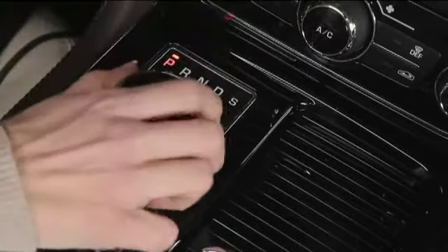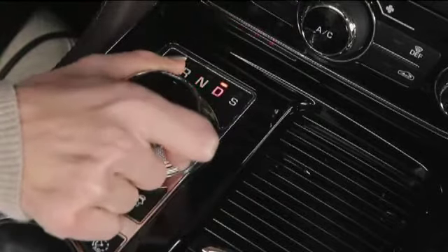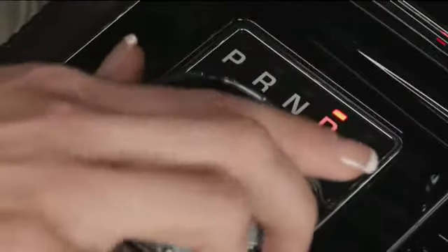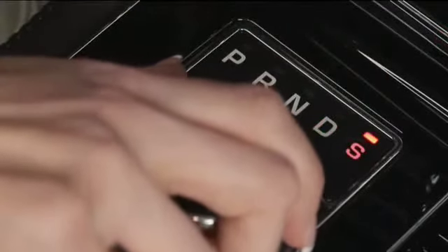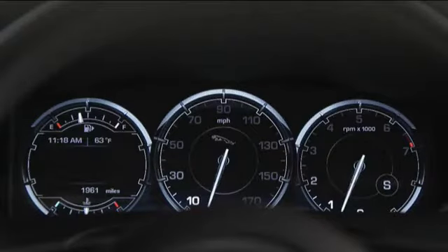Rotate the control to get into park, reverse, neutral, or drive. The S stands for sport. From drive, press the selector down and rotate to S. This changes the shift points, still in automatic mode, to make full use of the engine power.